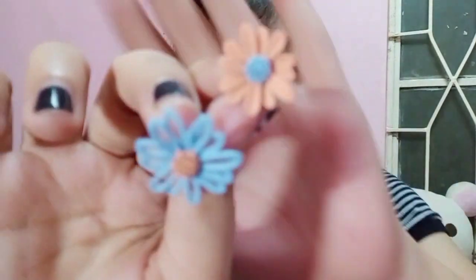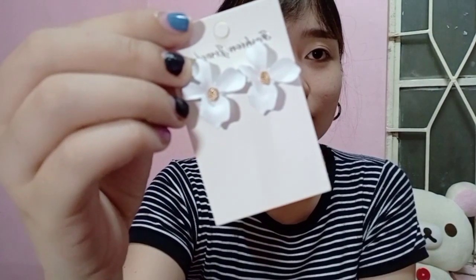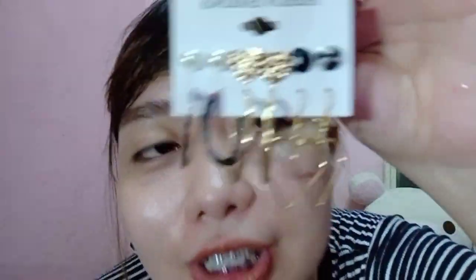Next is earrings — 34 pesos each pair. Super cute. The colors are different but they still pair well together. Also this white flower earring — also 34 pesos. These are the ones I bought. You get 6 pairs for only 58 pesos total. This is my favorite.